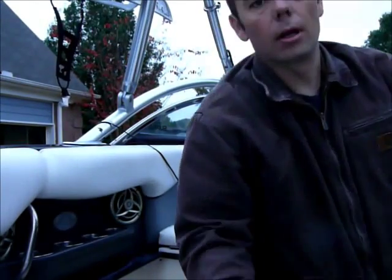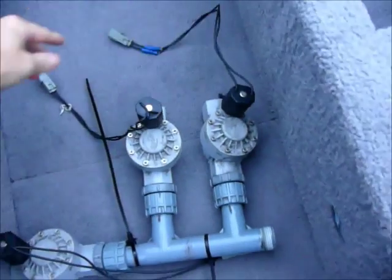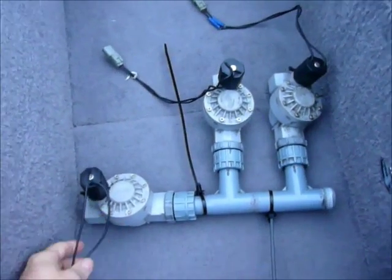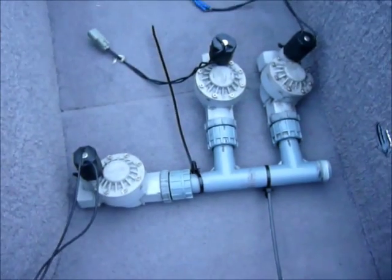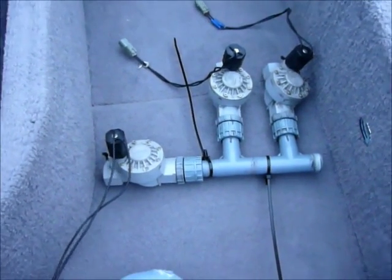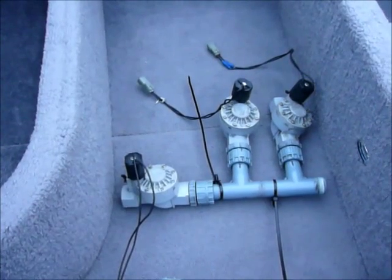I wanted to show you what the old ballast system looked like, and this is it from the factory. You can see here that it's basically these orbit valves. I think most people that have these boats are pretty familiar with them — they're lawn sprinkler valves for automated lawn systems, and they really just don't work so well.